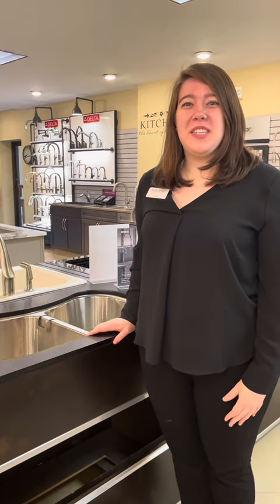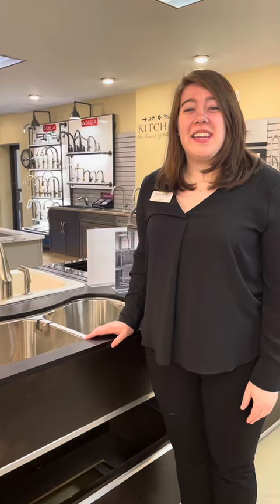Hi, I'm Lauren with Studio H2O and today we'll be taking a look at the different types of sinks that you can do in your kitchen.